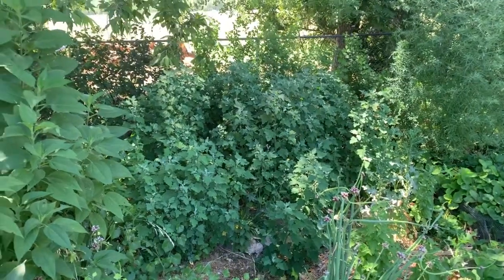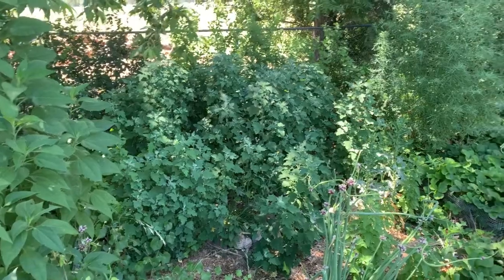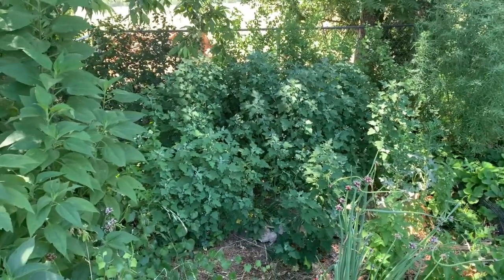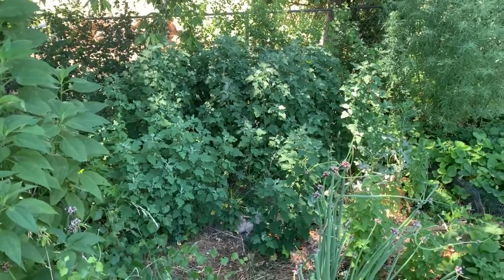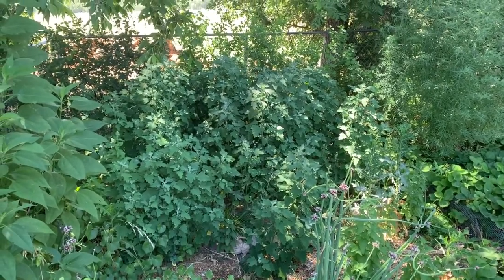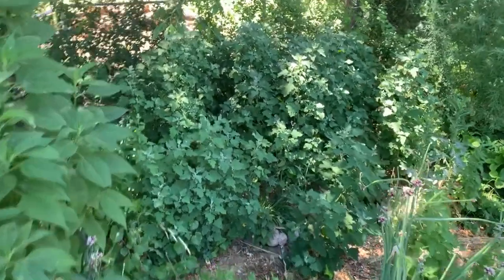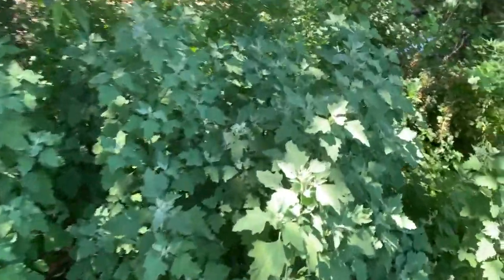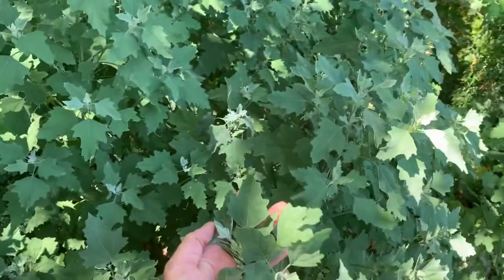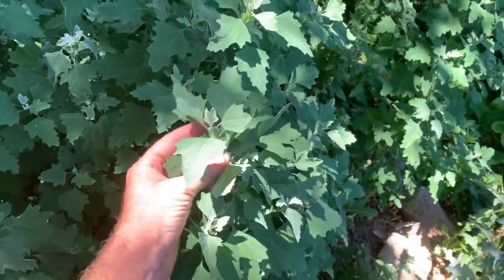Now here in the veggie garden, in the shade right next to the irrigation ditch, there's a patch of lamb's quarters. It's in the same genus as quinoa — Chenopodium. These plants are about three to four and a half feet high, which is what the quinoa should look like at this time of year, and then be putting on big heads. Lamb's quarters doesn't put on the big heads like quinoa — that's one way you can tell the difference.